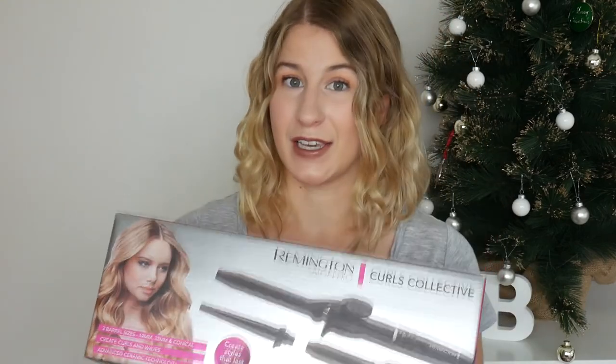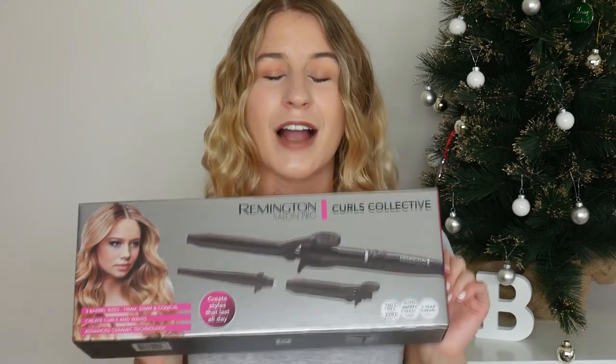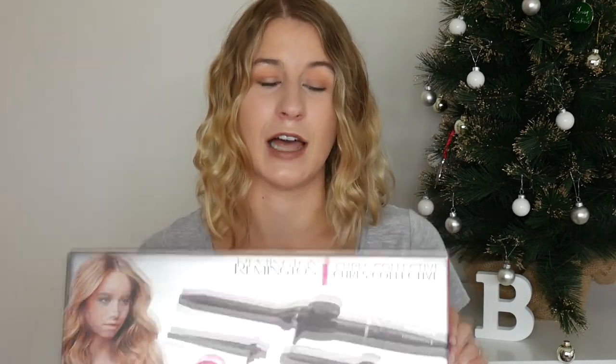There are a couple of reasons I wanted this one. Firstly because it came with more than one wand — I wanted to not be stuck to one size of curls. I wanted to try a couple of different barrel sizes, and also I really needed to have a glove because I've heard some horror stories about people burning themselves with curlers. This one comes with a glove which is perfect.